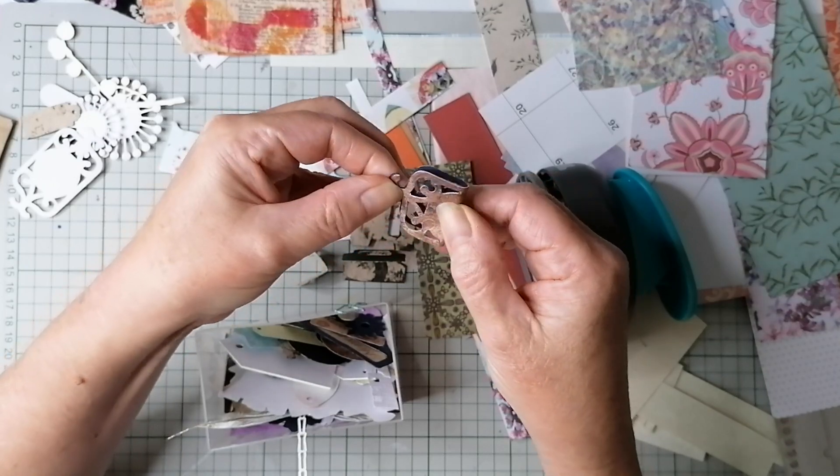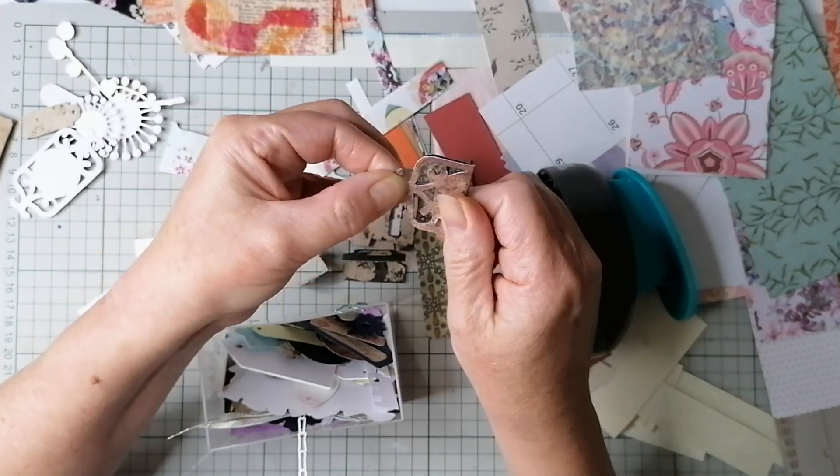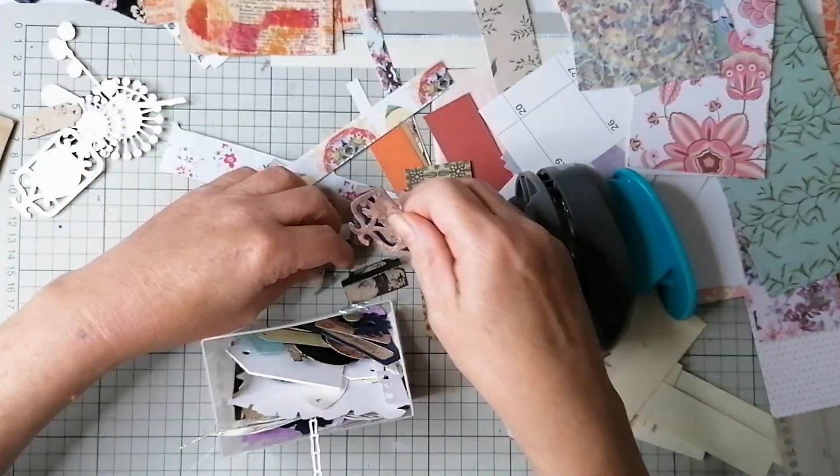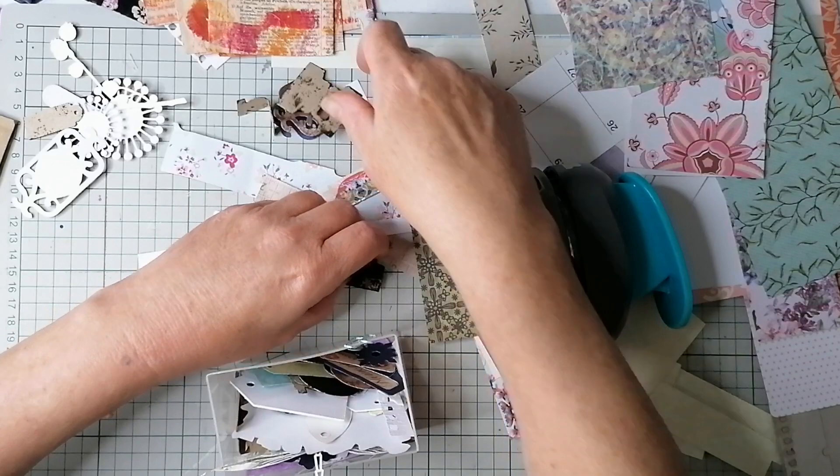Should get my scoreboard out, but I'm too lazy. Yeah, that'll make a nice tab. So we've got one, two, three, four.